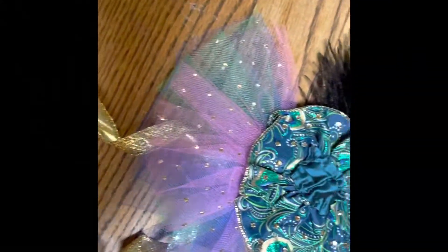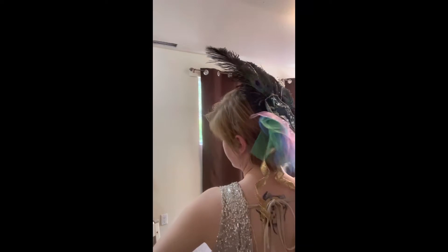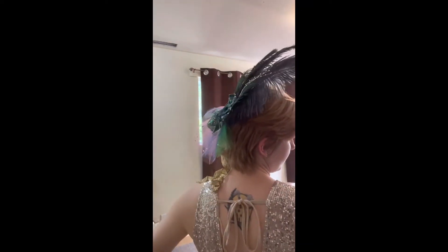It was just a matter of finishing off with all of the crystals, and we are ready to go! I hope you enjoyed that. If you want to see more sewing content, please be sure to like and subscribe!